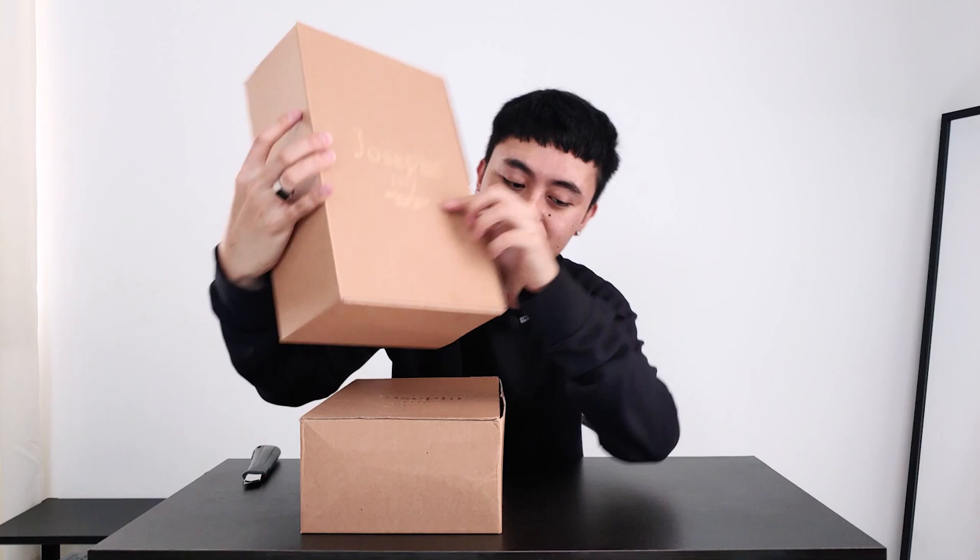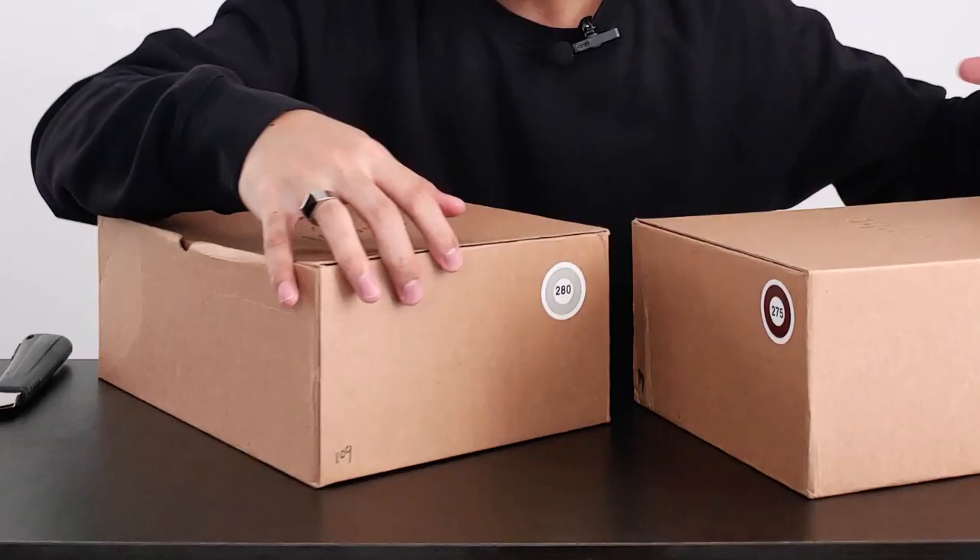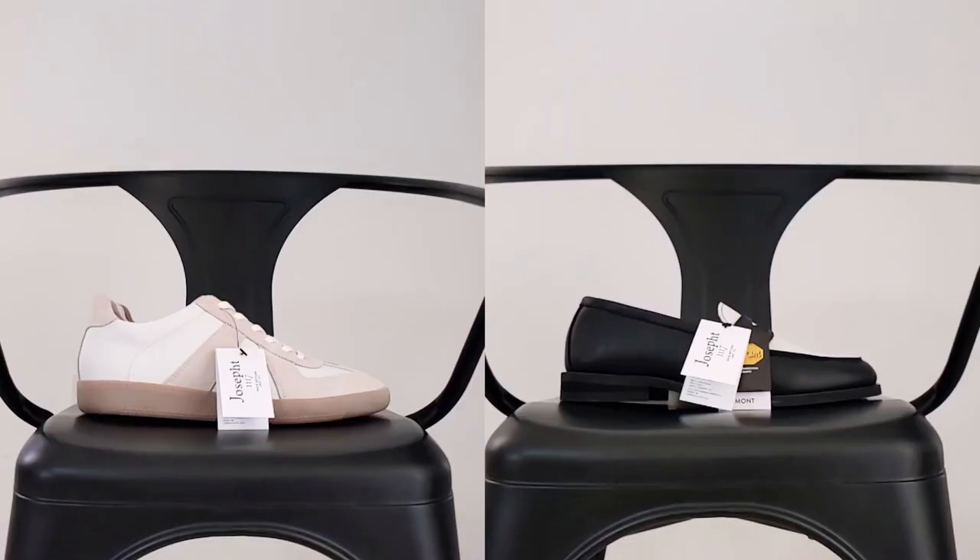Very premium look. The sizing is up here on top of the boxes. I have here the Joseph Smith and Joseph Rout. First, let's look at the Smith.